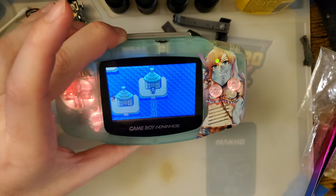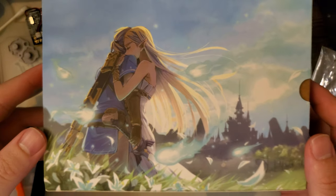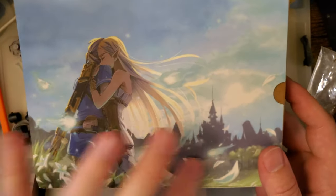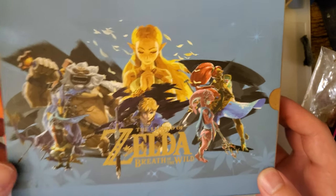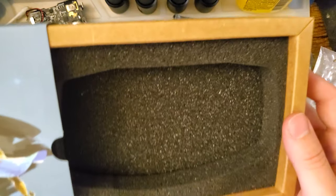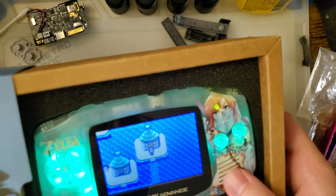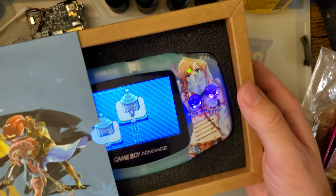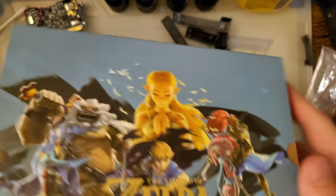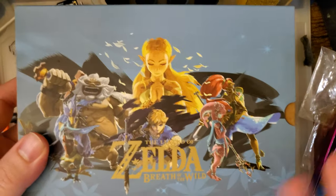Super cool mod — again, thanks for sending it my way. Just because I mentioned the box — this is what it looks like. You've got this pretty cool Breath of the Wild art on the back, and on the front we've got 'Legend of Zelda: Breath of the Wild.' It slides out and we've got this insert — GBA goes in there with a custom foam cutout. I think it's pretty neat — it's a good display piece. I don't know if they're still in stock; I got it off Taobao.